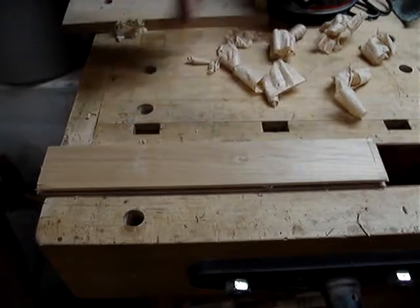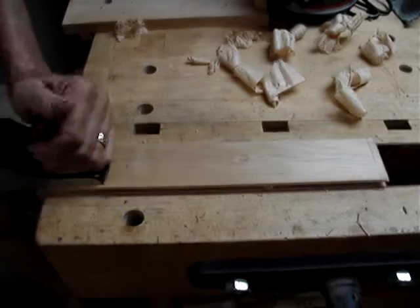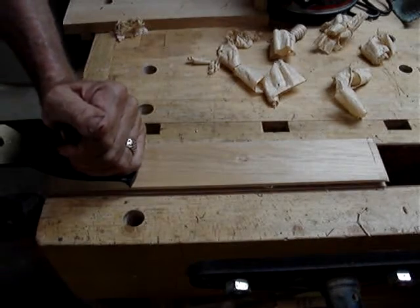Sharpening is one of those things that many woodworkers dislike, but there's nothing more satisfying than spending some time sharpening and getting these results.